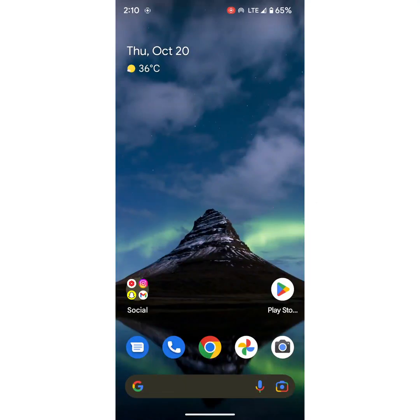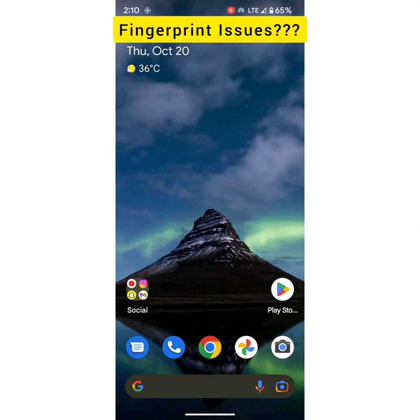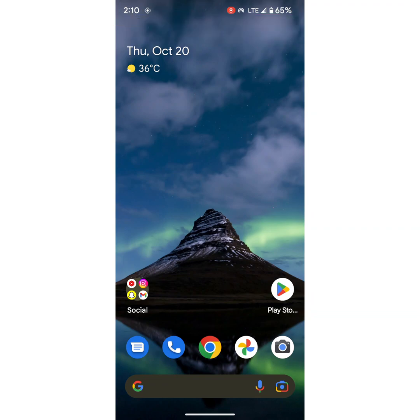Welcome to BezTispool Tips. I will show you how to fix fingerprint sensor not working on Pixel 7 and Pixel 7 Pro device. Several Pixel users are facing fingerprint issues; here you can try these possible solutions.